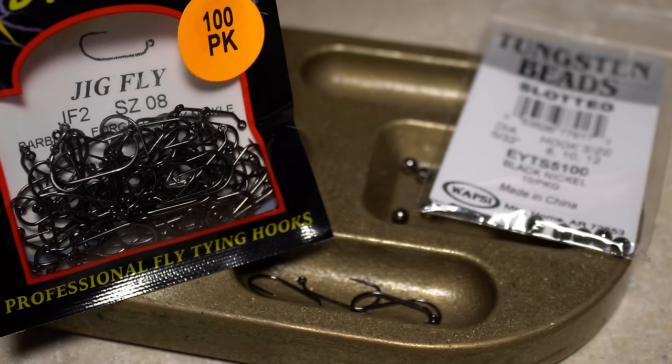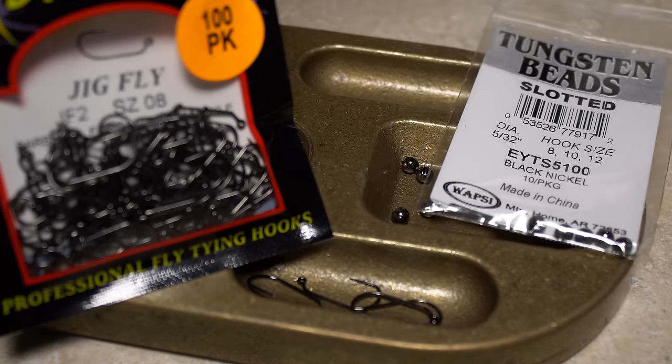For a hook, I like a Lightning Strike JF2 jig hook in size 8, paired with a 5/32nd of an inch black nickel slotted tungsten bead.